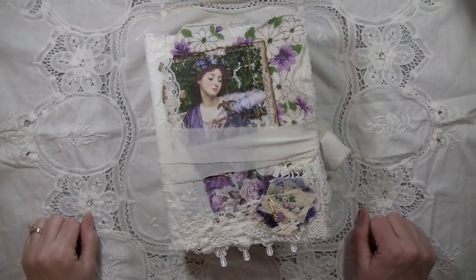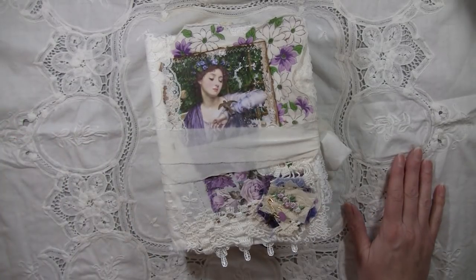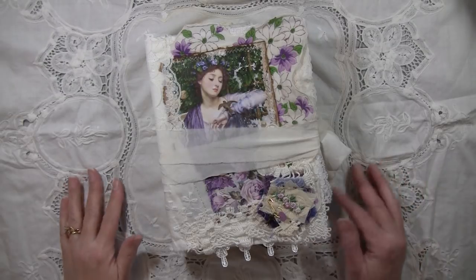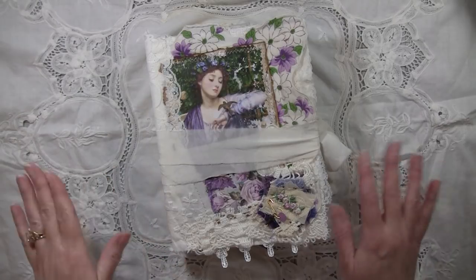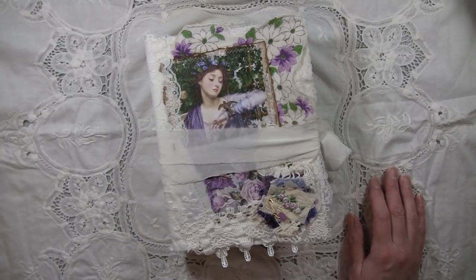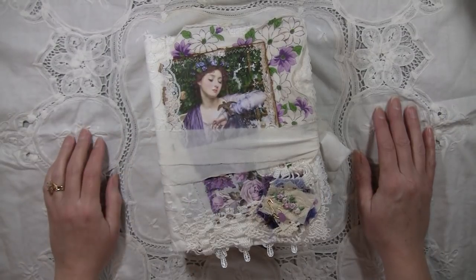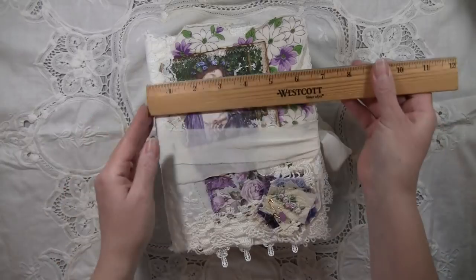Hi everybody, it's Amy from Crafty Cat and I am here to show you my design team project for Medieval Mirage. This is Sweet Serenity and this is my March design team project for Medieval Mirage. I've used Sweet Serenity and the Sweet Serenity add-on — those are the only two kits, there aren't a whole bunch of add-ons. I will link it in my description box below.